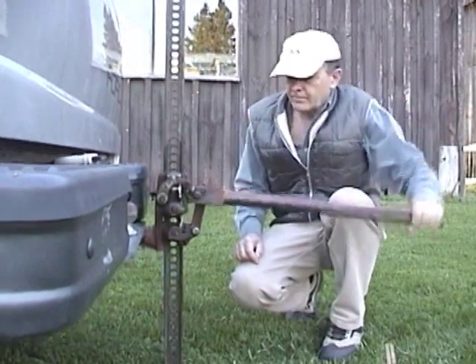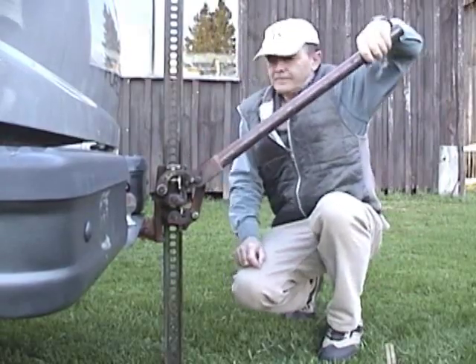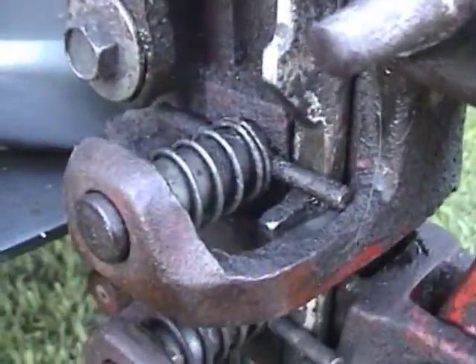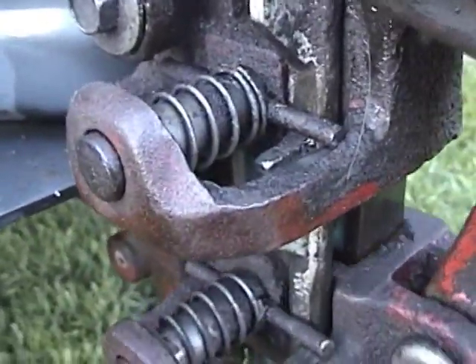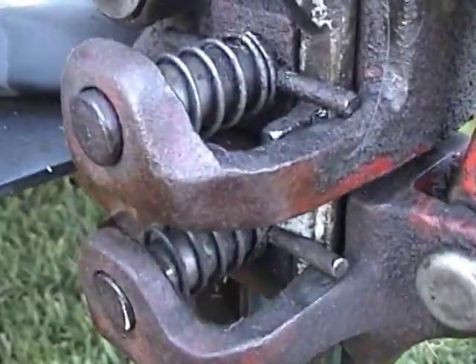If you have been studying levers, you will know that a lever with a very short load end and a long effort end creates a large mechanical advantage, allowing you to lift heavy loads. This truck jack is a specialized lever. It uses a clever mechanism to overcome a problem with the geometry of the lever. Let's take a closer look.